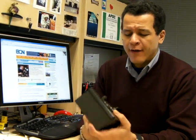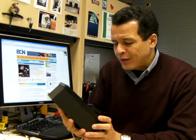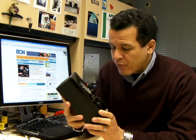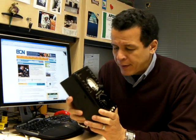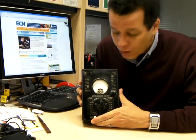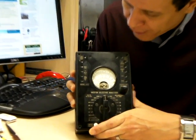Hi, I'm Alex Palt, Editor-in-Chief of Electronic Component News. I recently came across a nice piece of history, an old 1935 Weston Selective Analyzer. These were made through the 30s, but this specific model is a 1935 — you can tell because it says so right on the faceplate.